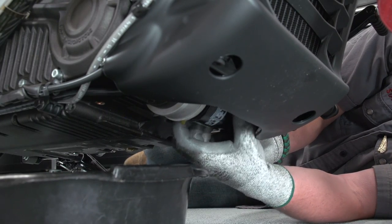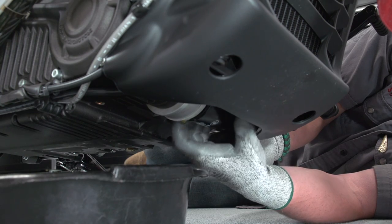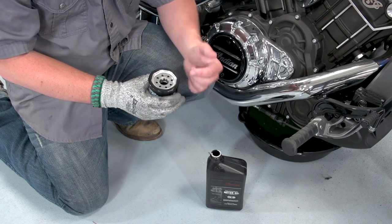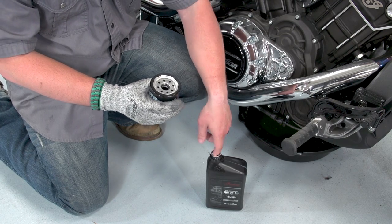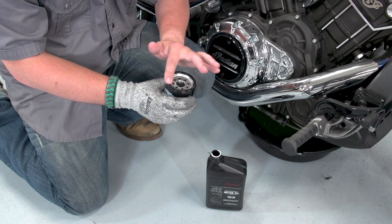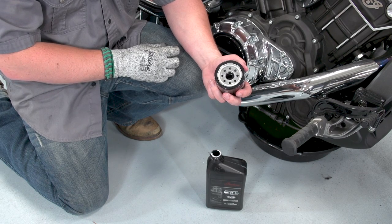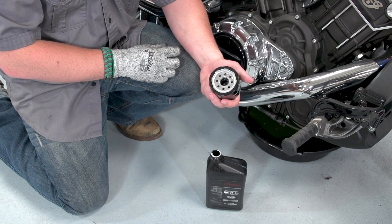When removing the oil filter, it's not necessary but may be helpful to remove the horn. When installing the new oil filter, use some clean oil to lubricate the O-ring and reinstall. Hand tighten it until it touches the mating surface of the engine, then go a full turn past that.